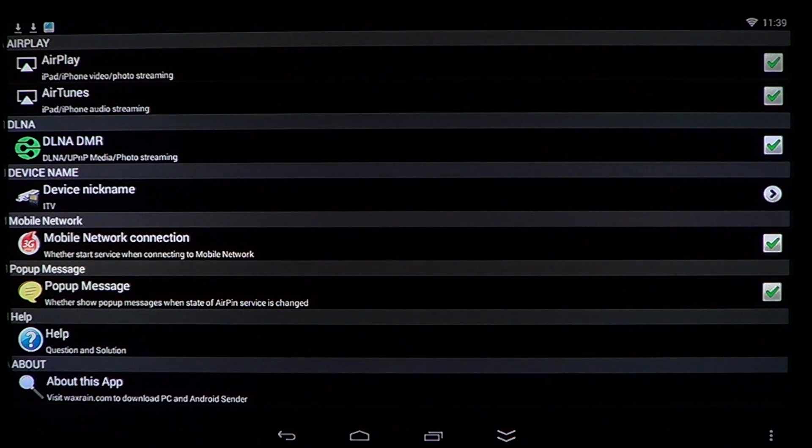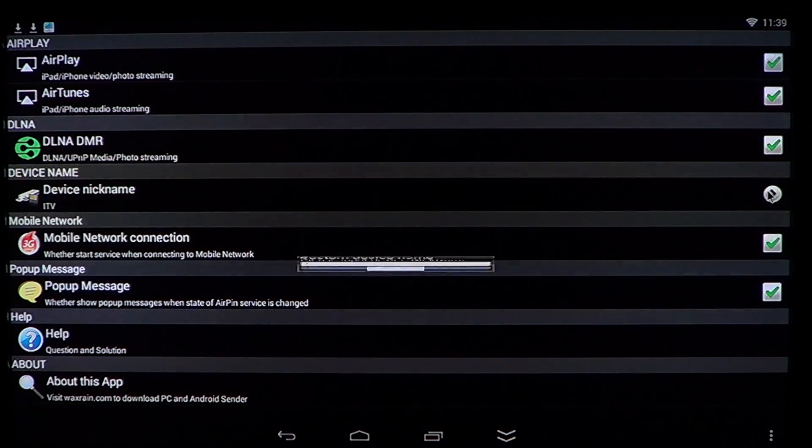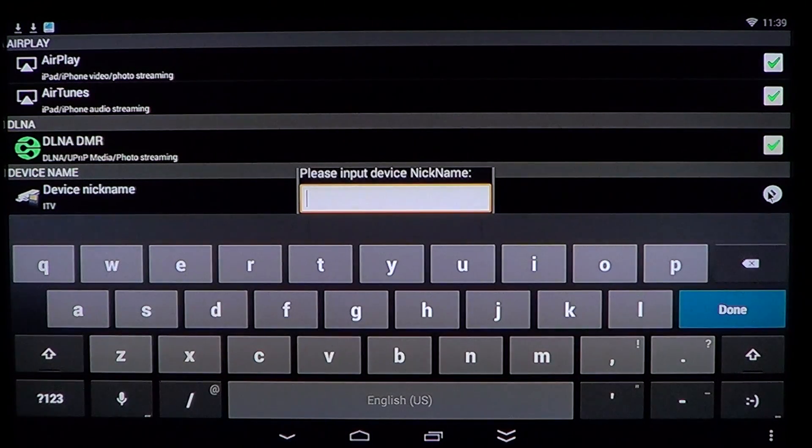The device name shows as 'ITV' by default. You can change that — I'll go ahead and rename it 'Android TV box'. Press enter, and there it goes.